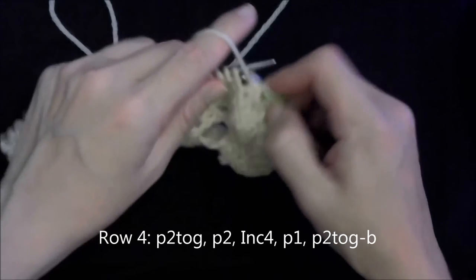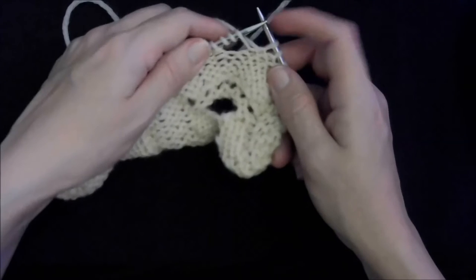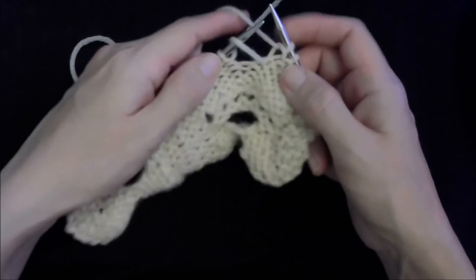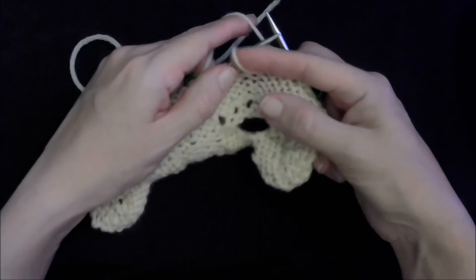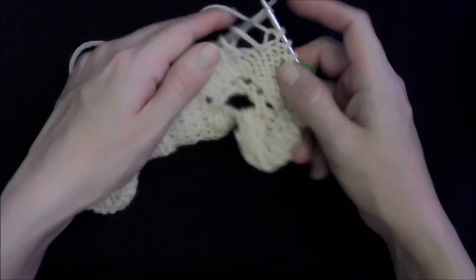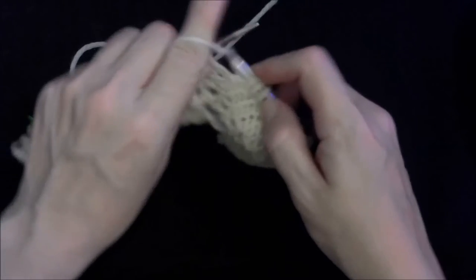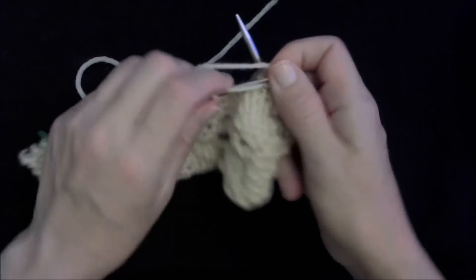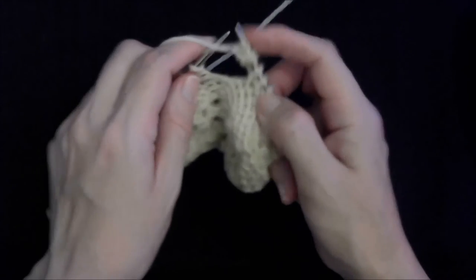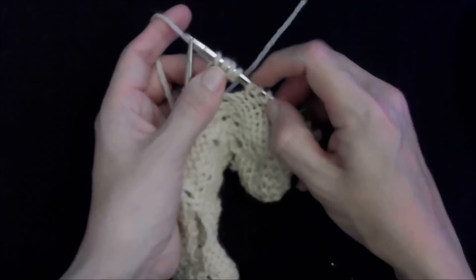Purl two, and that brings us to our three yarn overs. Now I want you to let one, two of them drop off — leave the third one on. It's big and loose and sloppy, and that's exactly what you want. We're going to take this one loose stitch and turn it into five stitches, which is why in my pattern I have it written as an inc4 — because you're increasing by four stitches in this one move. You do that by knitting into your big loop and then purling into it — same big loop — so now you've got a knit and a purl, up to two, and then knit into it again, up to three.